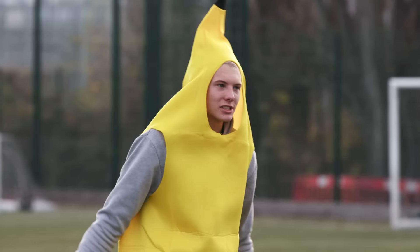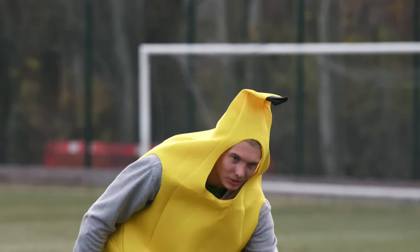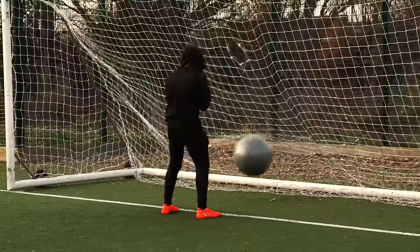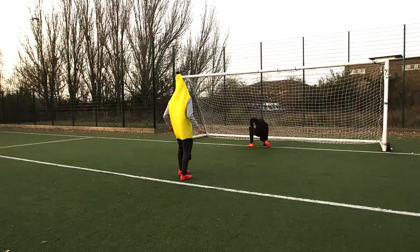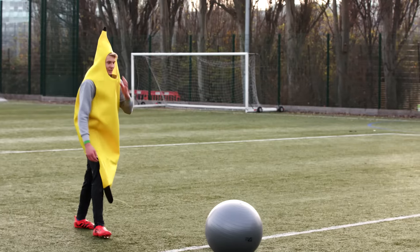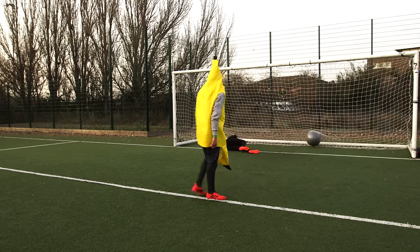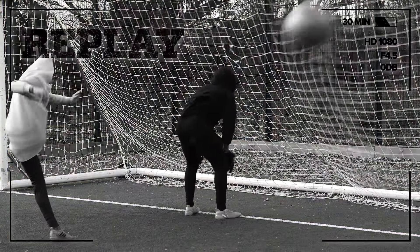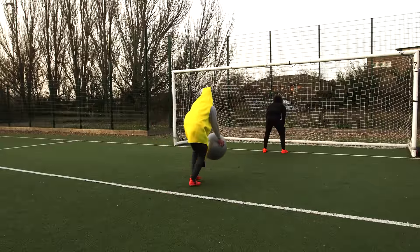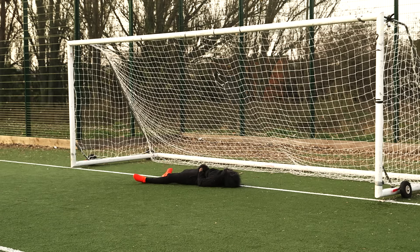Forfeit time now. Obviously the best banana did win. So I've got five attempts at smacking it out of his bum. Ready? Bend over. Come on. Oh, my God. I've got a plan for this one. The last one — oh, my God. Winner!